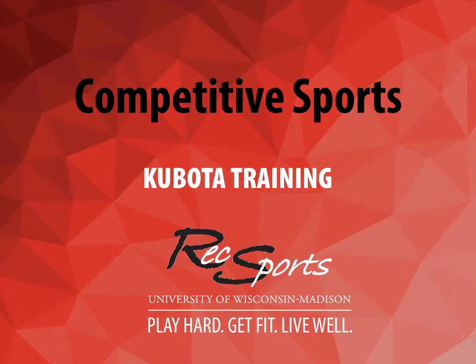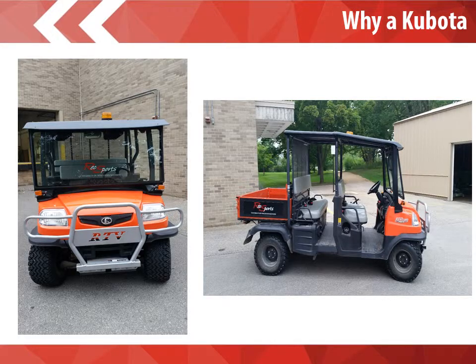Red Polo Nation, welcome to Kubota Training! Why do we have a Kubota? The Kubota is a privilege and not a right for the Red Polo Nation. It really helps us out when transporting a lot of sport club equipment out to University Bayfields. It also helps with the setup and collection of equipment at Near West for our flag football programs. This is an expensive piece of equipment, and there's a reason why we are going through some of the trainings to make sure that everyone is well versed on all the safety features.